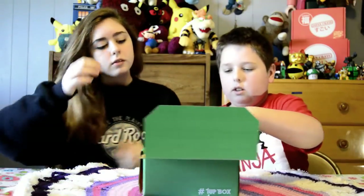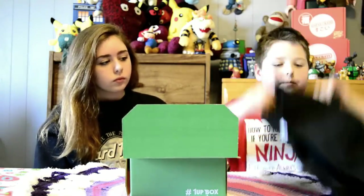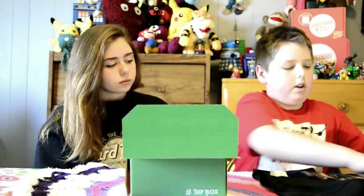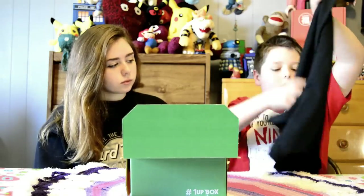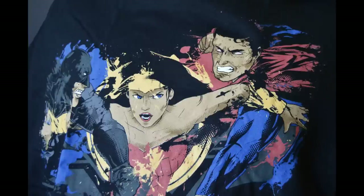Okay, so we'll take turns opening it. This is a Batman, Superman, and Wonder Woman shirt.